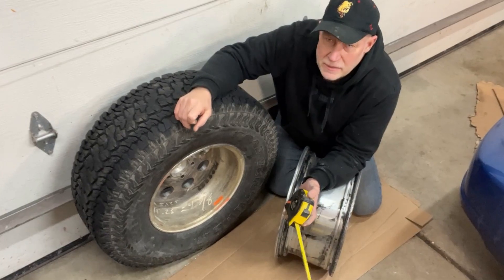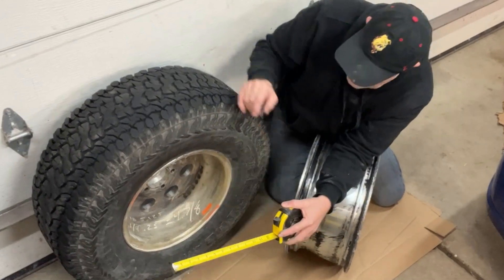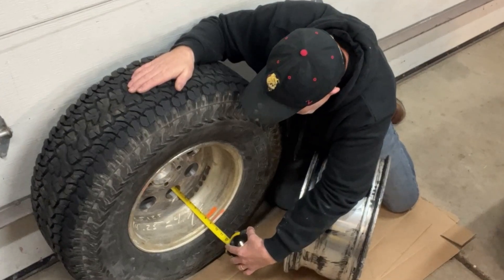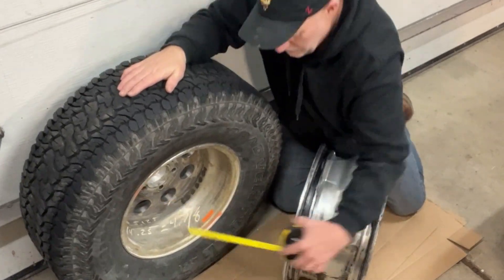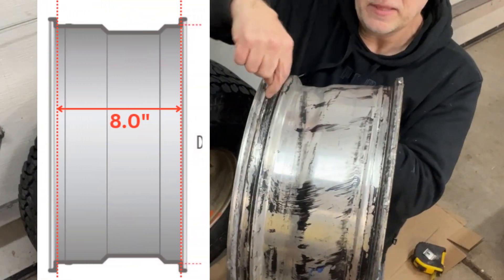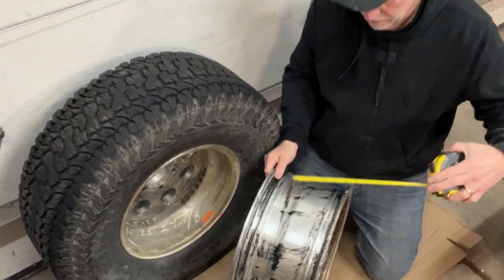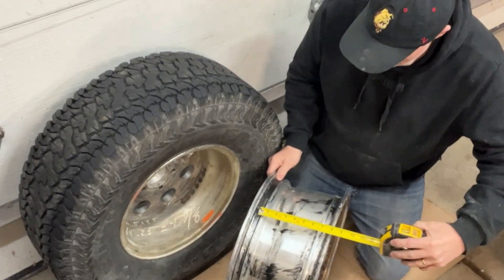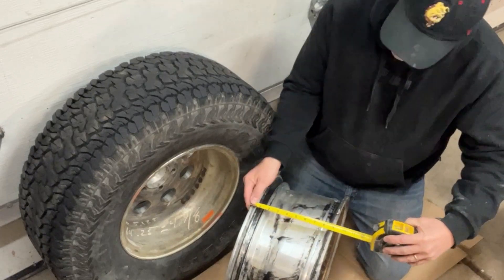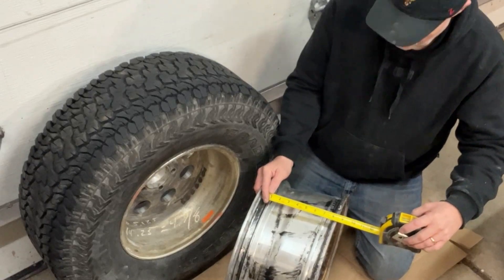Before we get into backspacing and offset, we're going to need to know our rim width. Our rim width is going to be from inner bead seal to inner bead seal. I've got our Jeep wheel here and we're going to measure from inner bead seal to inner bead seal — that's eight inches, so that's going to be an eight inch rim. That's going to be the inside of the bead seal to the inside of the bead seal. You can measure from the outside and that's going to be nine inches, but that's incorrect — that's not a nine inch rim. Bead seal to bead seal: eight inch rim. That's how those are measured.